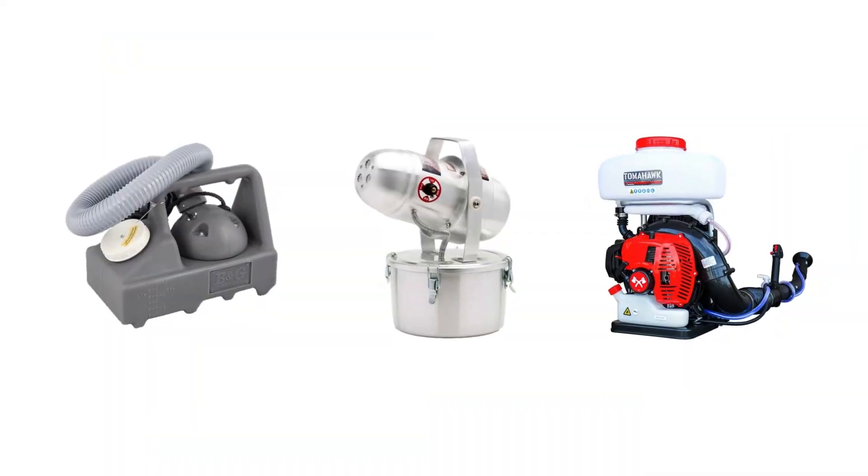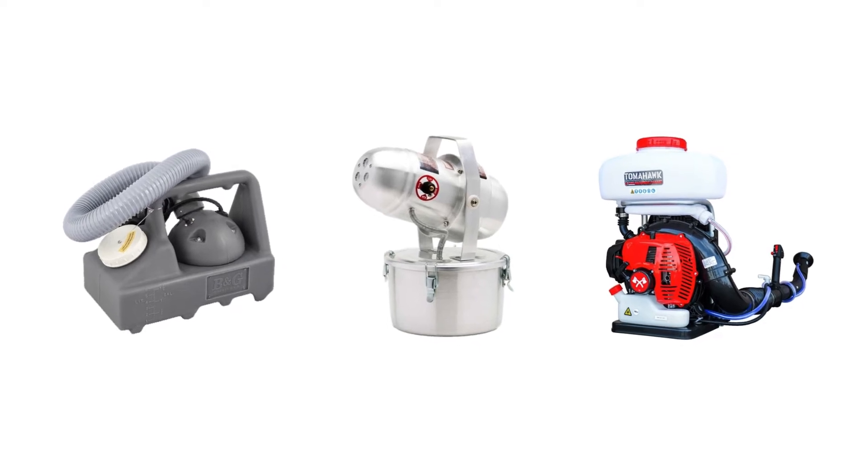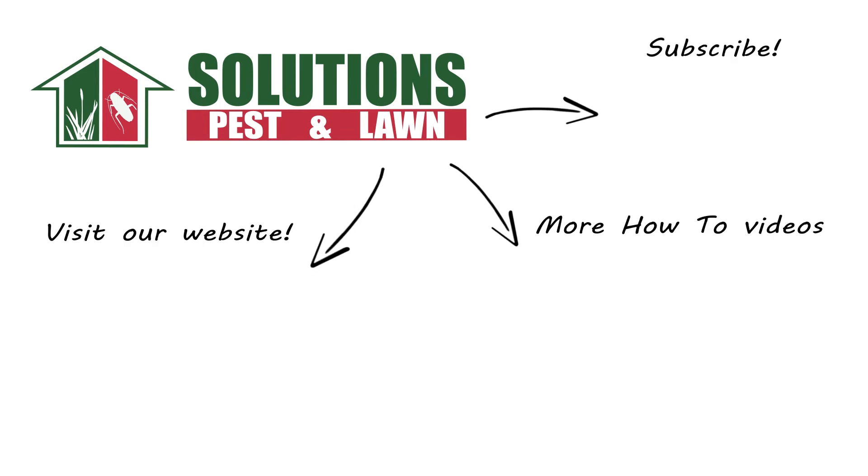ULV foggers are great to treat flying insect pests with, as they can quickly apply pesticide to the air and knock down pests that come in contact. Shop for ULV foggers on our website or stop by one of our store locations. If you have any questions after watching this video, please email, call, or visit one of our stores and we can help you out.